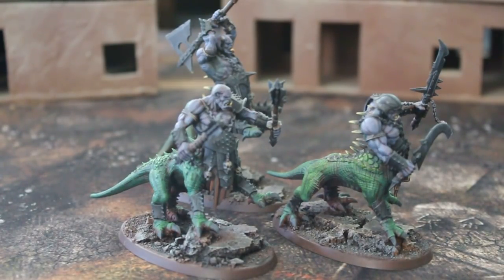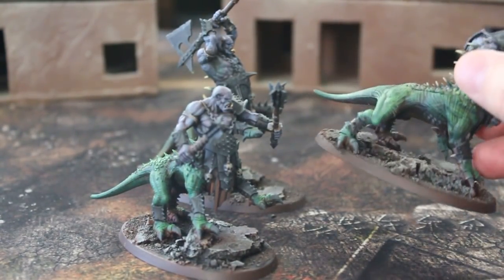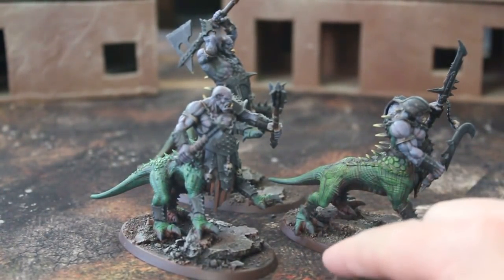The old Warhammer Fantasy game was played on square and rectangular bases, and Age of Sigmar is on round or oval bases, which I think is much much much more appealing. As you can see, these guys are on those types of bases — they're about three inches long — and I really like them.